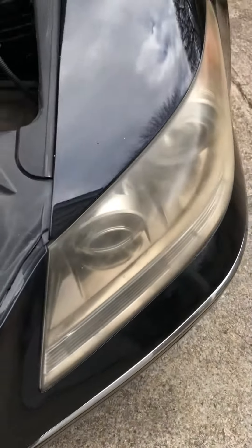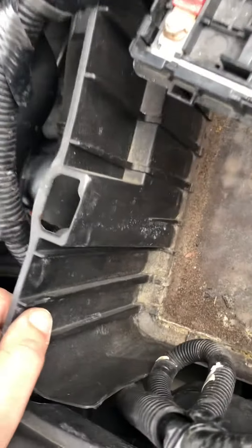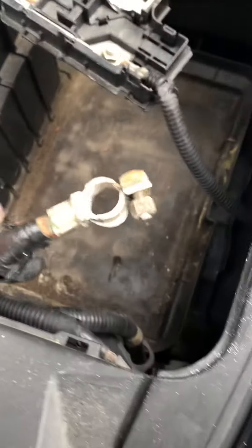So there are a couple different ways of changing the front driver's side headlight. A lot of people — and by people I mean the dealership — the dealership wants you to remove the front bumper. That's the factory guided service: the factory wants you to remove the front bumper and just remove the whole headlight assembly.